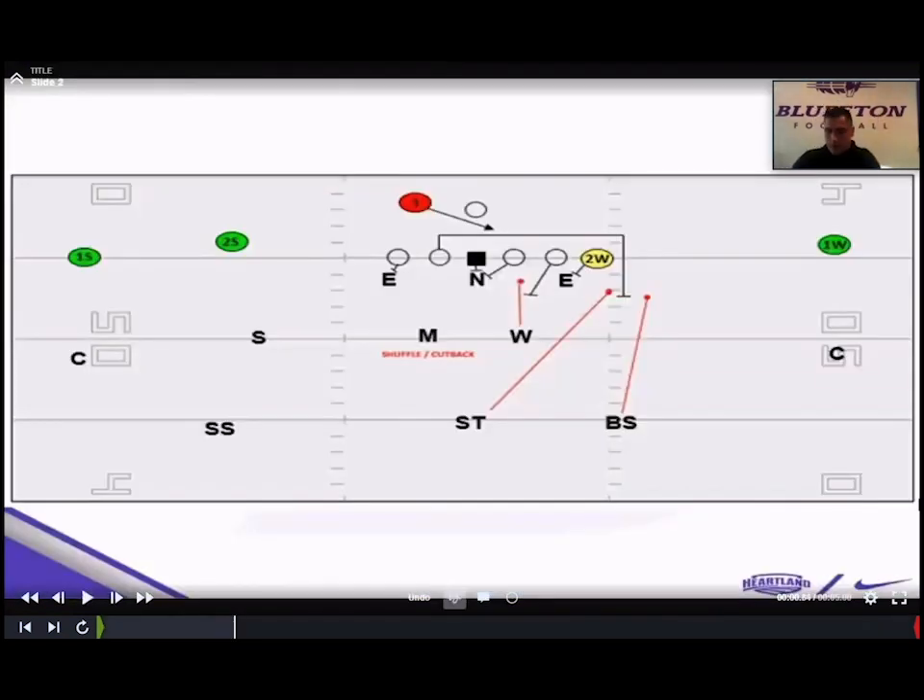Now getting into some 11 personnel fitting. Base rules for our inside linebackers — Mike and Will — we read off the guard and keep this simple so those guys can play fast. If they get a step down, they go out and scrape right off the hip of that down block. If they get a step out by that guy, they go inside. And if they get a puller, they scrape right across.